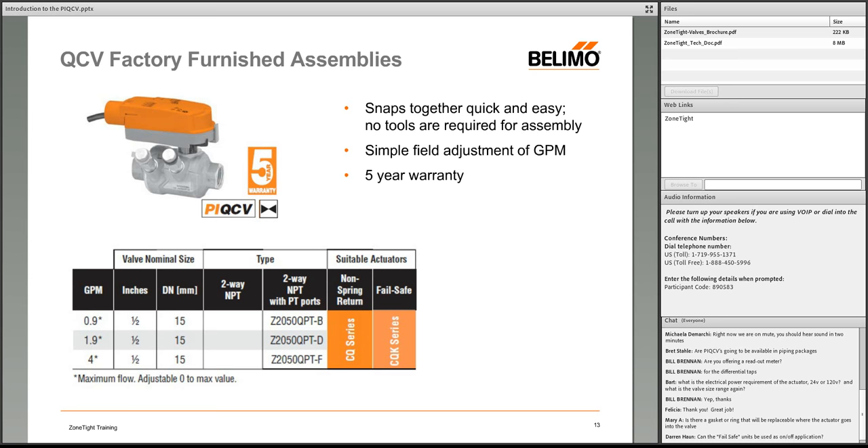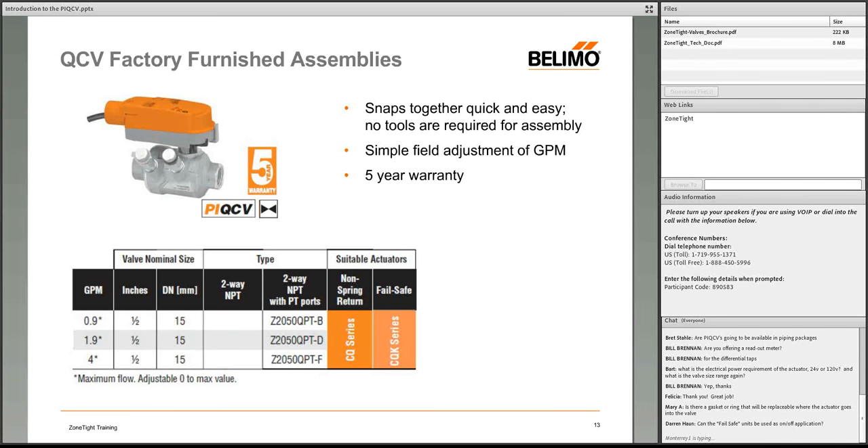Question: Is there a replaceable gasket or ring where the actuator meets the valve? No — all sealing is internal to the valve and not replaceable. Belimo has sold approximately 4.5 million ball valves over the past 15 years with well-established technology for keeping water in the pipe.